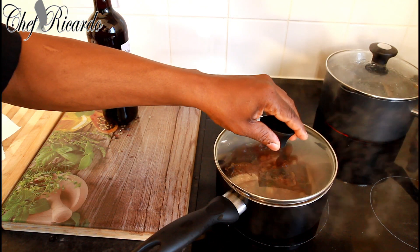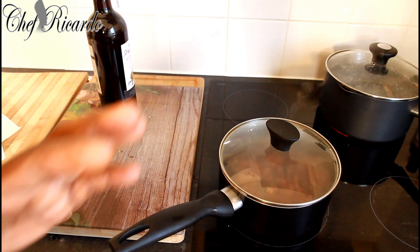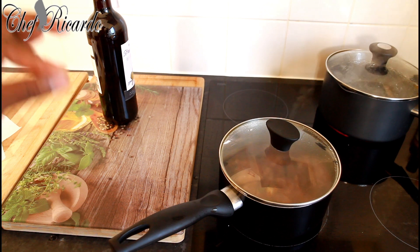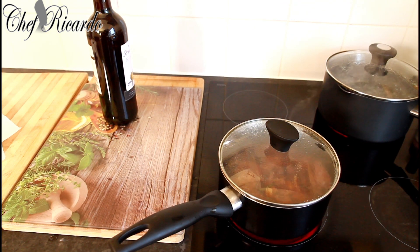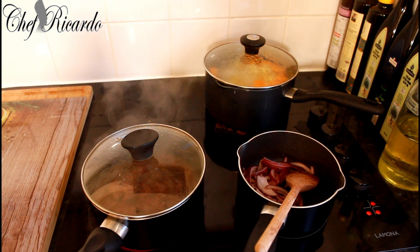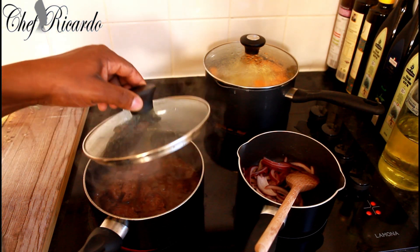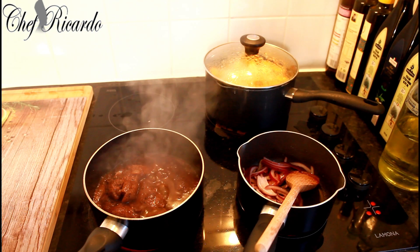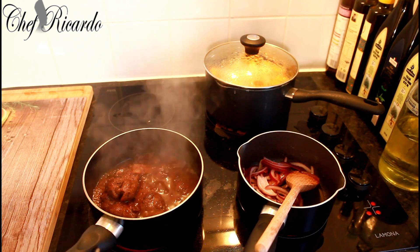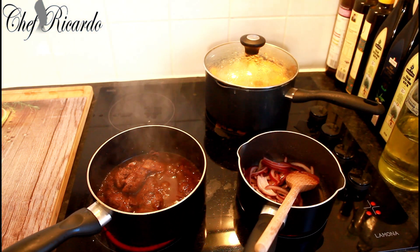Cover it and let it cook for about 20 minutes on a medium heat until the sauce reduces and cooks down really lovely and nice. This is the lamb right here, and this is the way the lamb looks as it's reducing in the sauce.